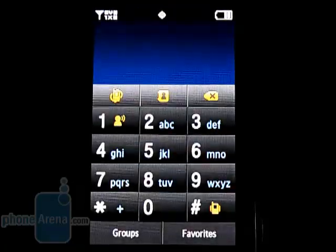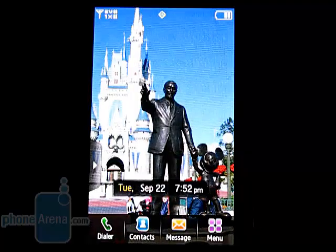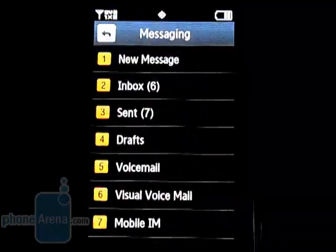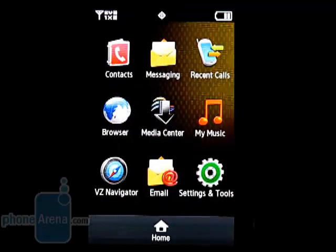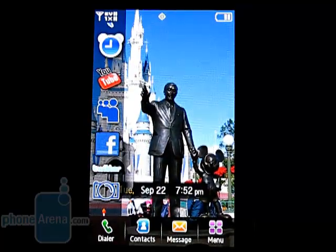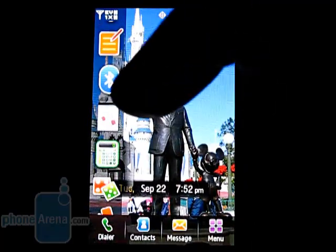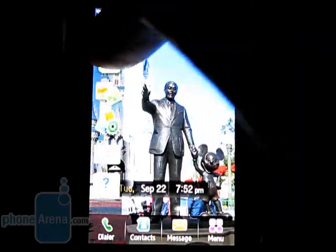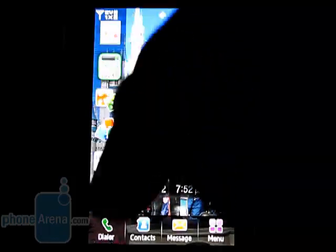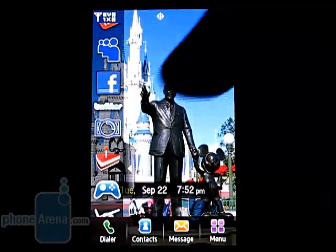The home screen has icons on the bottom for the dial pad, contacts, messaging, and the main menu. On the left side is the TouchWiz toolbar, with widgets for everything from calendar and Bluetooth, to links to Facebook, YouTube, and Twitter. They can also be dragged and dropped directly to the home screen.